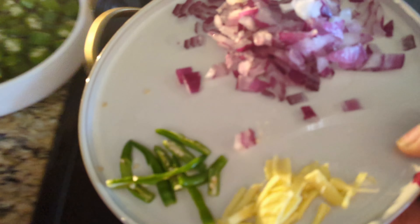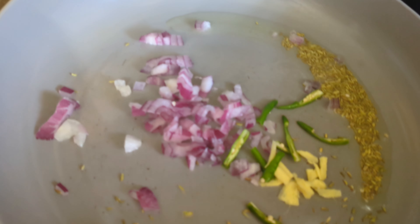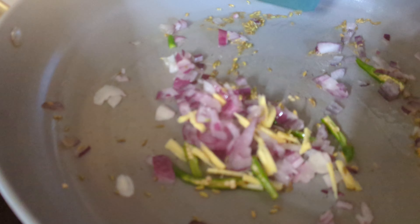Now add the aromatics: half an onion finely chopped, green chili which is optional — you can add jalapeños if you like — and ginger, which I've thinly sliced lengthwise. You can make it smaller too; I like this little crunch.